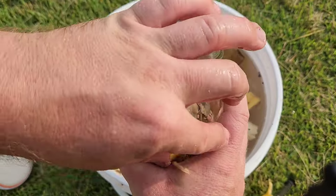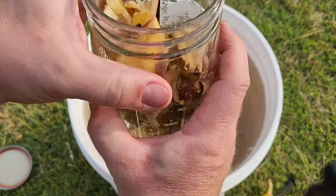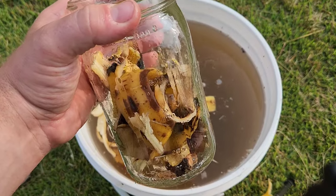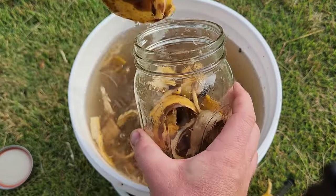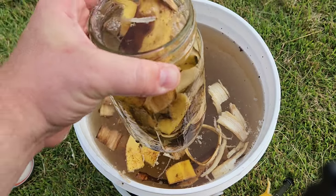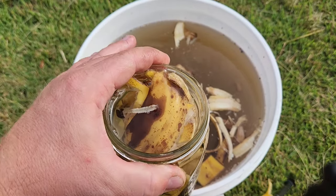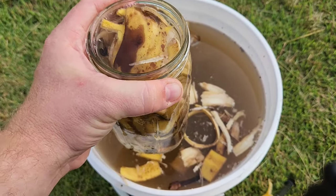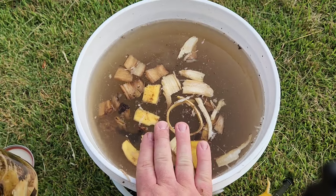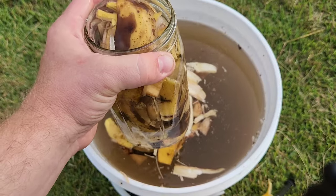All you do with this quart jar is fill it up with three banana peels. This part is very important — three banana peels seems to work very well for us. You can put more in there if you want, but three whole banana peels works very well. Then we fill this up with rainwater, put a cap on it, set it in a cool dark place, and shake it for three days. When this is done, it is concentrated and ready to use. We make ours in five-gallon buckets, but you can scale this up or down however you like. I like to do three banana peels per quart minimum.